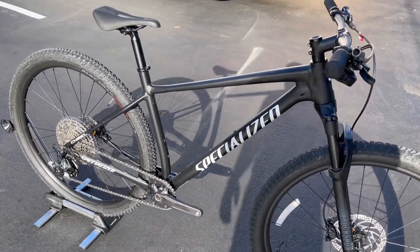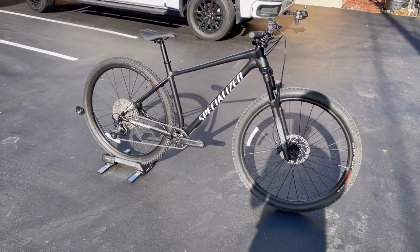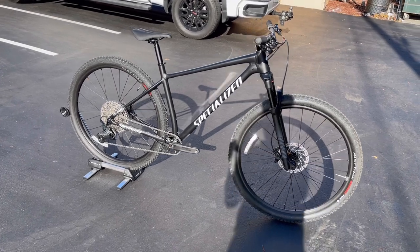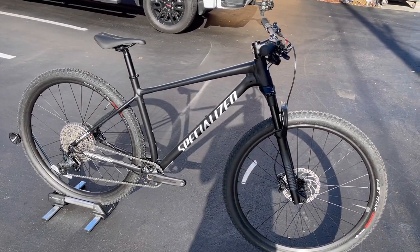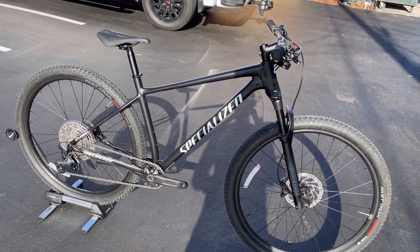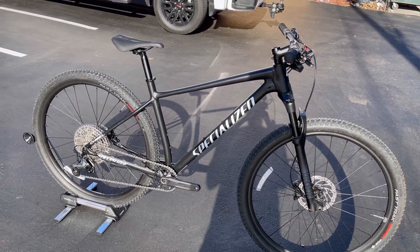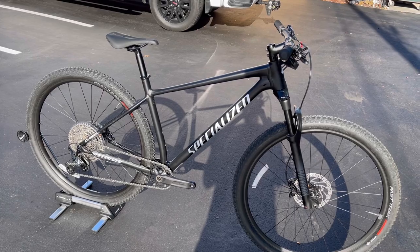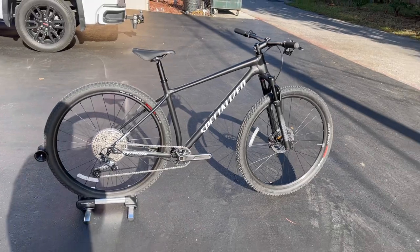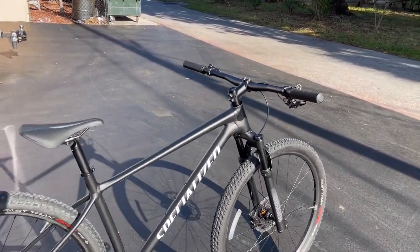Today I have for you the 2021 Specialized Chisel Comp. This bike retails for $1,900 and this is a size large. I have done a video on the previous model at $1,600 — just called the Chisel — if you guys haven't seen that, go ahead and check it out on the channel. This is a cross-country XC bike by Specialized — a really interesting bike, performance-oriented at a pretty good price point, but for a couple hundred dollars more you can get a carbon frame.